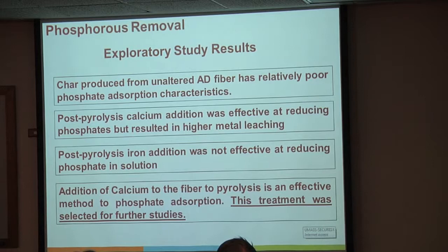The char that we're producing never sees oxygen at all—from 20°C when it enters the reactor, all the way up to its 500°C heating point, and all the way back down to cooling under nitrogen at 20°C. It never sees oxygen at any elevated temperature. It's a very unaltered surface, a very hydrophobic surface. It doesn't have really any absorption capacity, so phosphorus absorption is pretty much nothing.